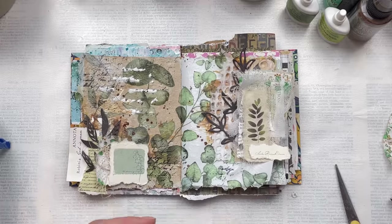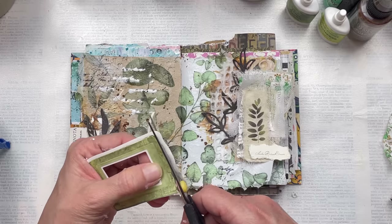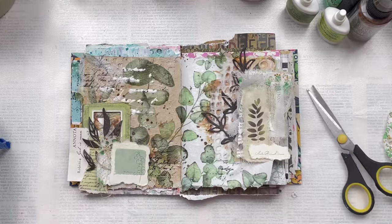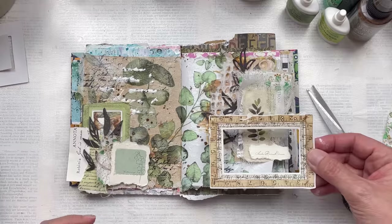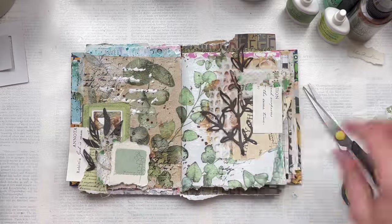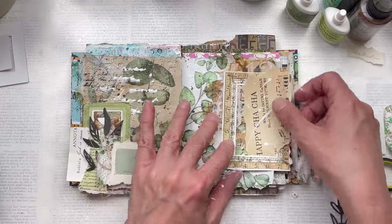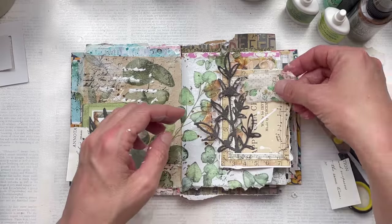I'm really loving this green frame and I want to see if I can incorporate it somewhere into the spread. To balance that out, I think we need a frame on the right-hand side too. I have a larger one that looks sort of like a vintage ruler with numbers on it. I like it to be balanced — the right side is more embellished with bigger embellishments compared to the left which is smaller, but I think that balances out well. You don't want it perfectly even, because then it can look a little bit odd.